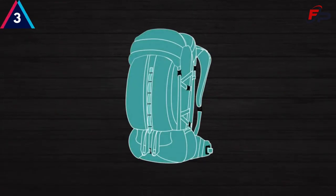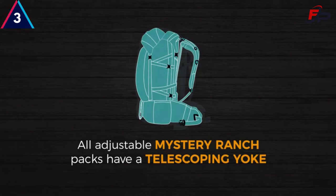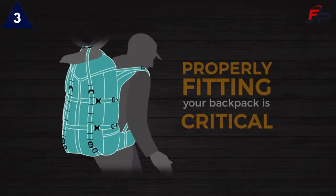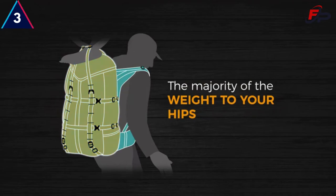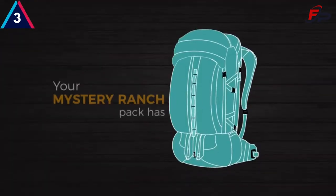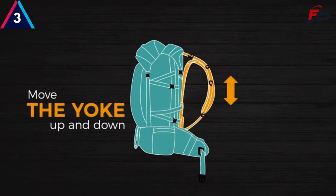Regardless of the type of pack, all adjustable Mystery Ranch packs have a telescoping yoke that can be adjusted to your specific torso length. Properly fitting your backpack is critical — a proper fit allows the pack's frame to effectively transfer the majority of the weight to your hips and will maximize the load carrying capabilities of your pack. Your Mystery Ranch backpack has adjustable harnessing, and you are able to move the yoke up and down depending on your torso length.